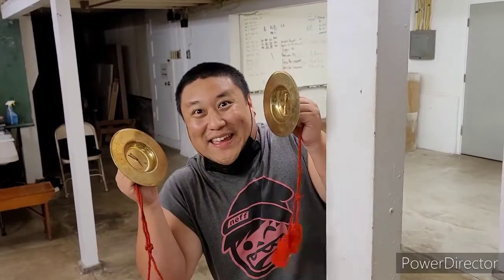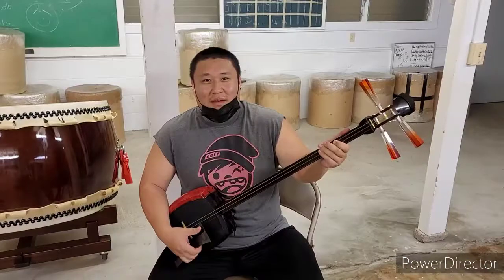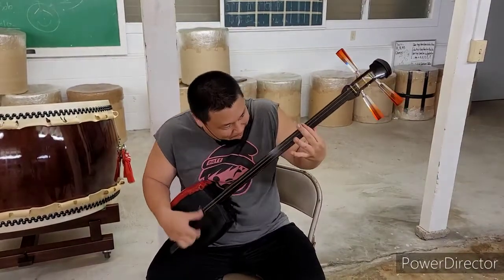Hey, what's that? We have other instruments like the choppa, the kane, and the shamisen, and whatever this is called.